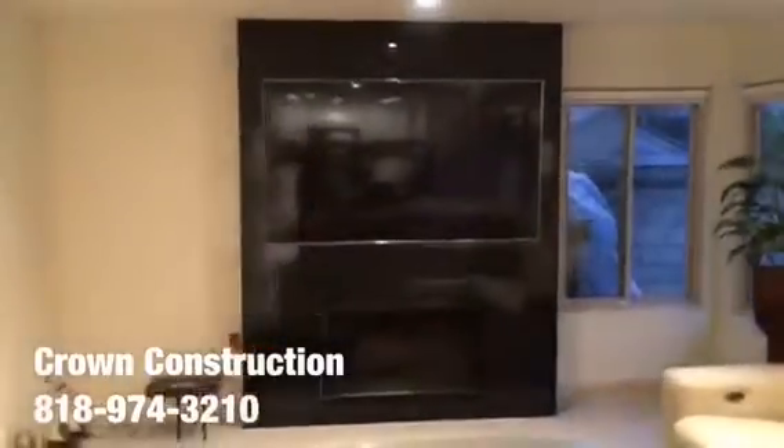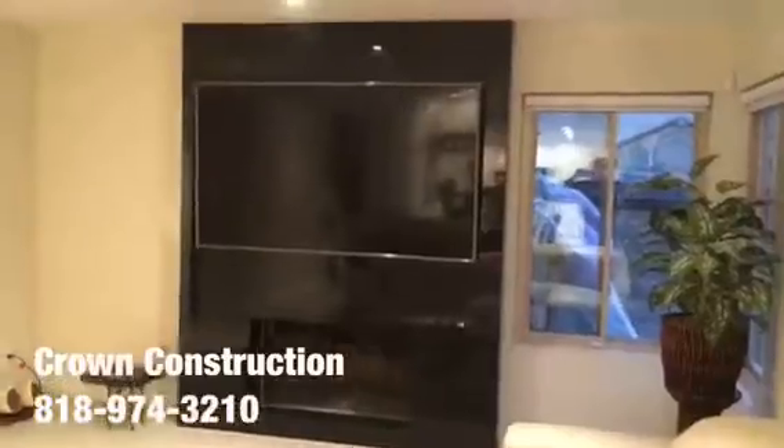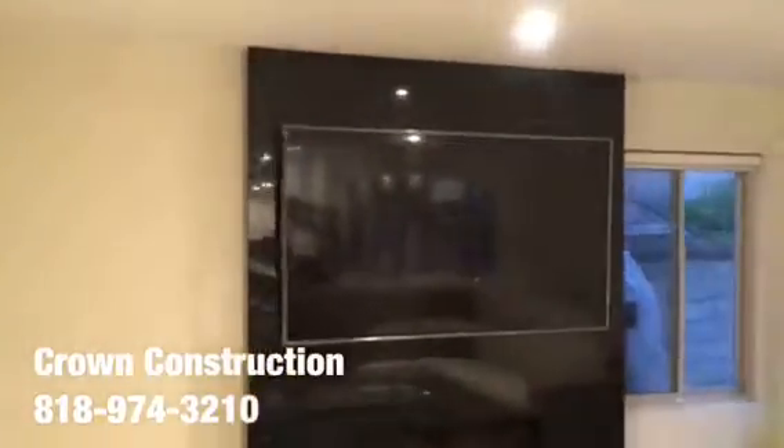We finished all the sides nicely — the top all the way from the bottom to the top. We went with Absolute Black, which is the name of the actual granite. Just another completed granite project, all done.